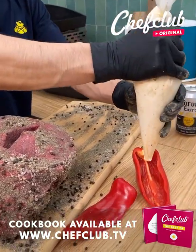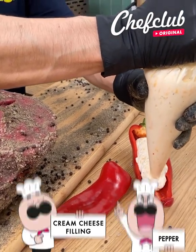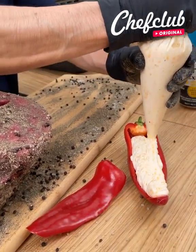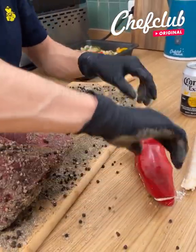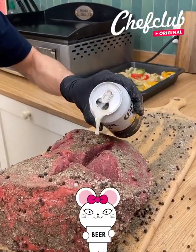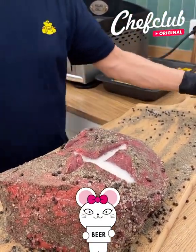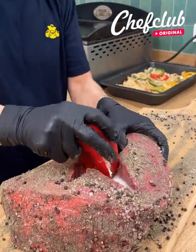We got this cream cheese filling — you can find the recipe at Chef Club TV. Go ahead and close that back up. Just a little beer, just a tiny bit — pour some in there for the extra flavor and we fill it. Once it's nicely packed.